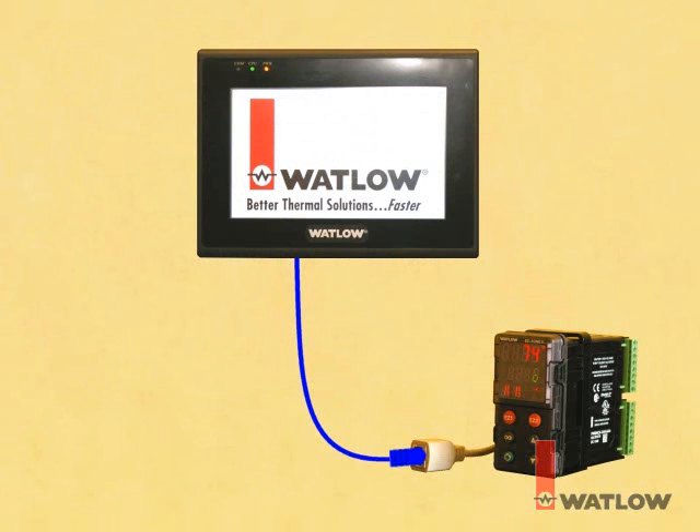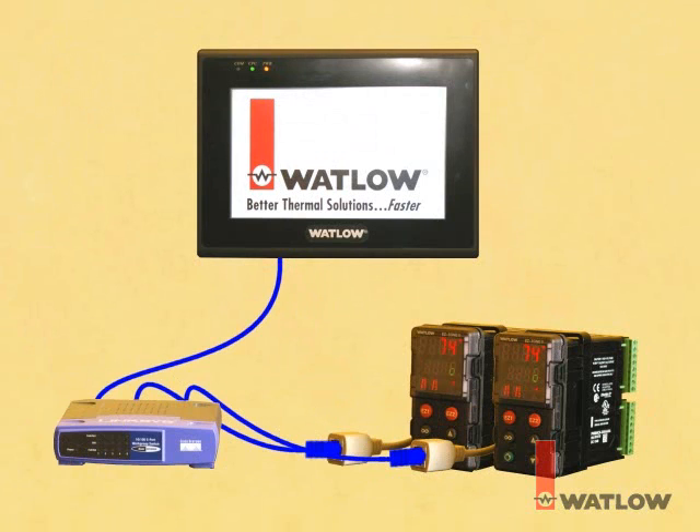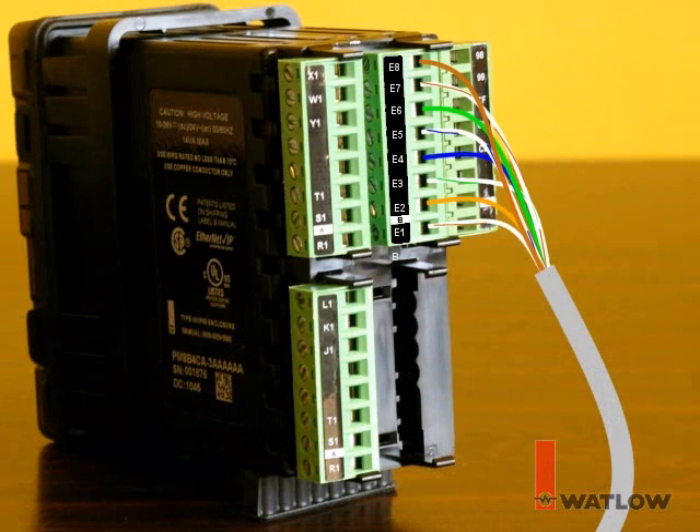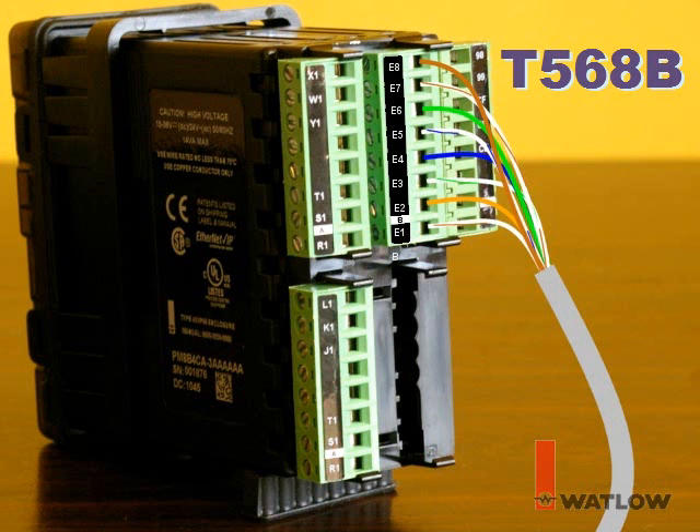A Silver Series OIT may be connected directly to an EasyZone controller equipped with the Ethernet communications option, or the OIT and one or more controllers may be connected together with an Ethernet switch. In either configuration, standard Ethernet cables may be used — no special crossover cables are required. Network cable can be connected directly to the screw terminals on the EasyZone controllers, or to use cables with modular connectors, first connect the included Ethernet adapter to the screw terminals labeled E1 to E8. The illustrated connections conform to the commonly used T568B pinout.